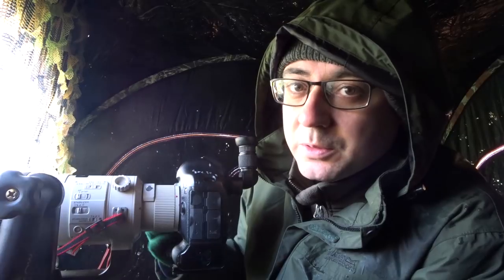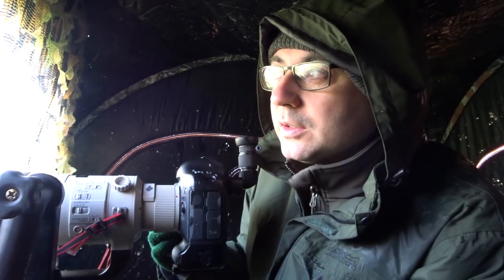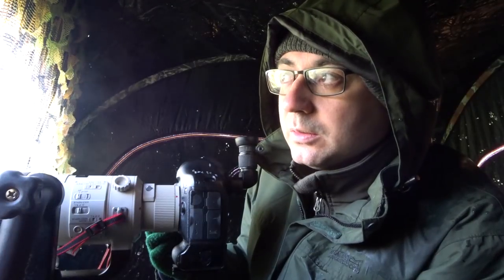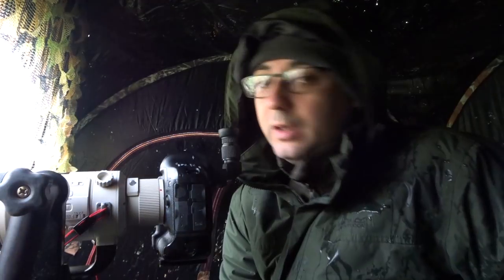I'm just adding a touch of overexposure — plus a third or plus two thirds — because with all the apples it's quite light, and the frost as well, making everything a bit lighter than mid-tone. So I'm adding a bit of overexposure to make sure it doesn't underexpose too much. By the way, yes it is raining inside the hide, because I had to bring this roof down so it's just bowing down and the water's dripping on me. It's like it's raining inside the hide.